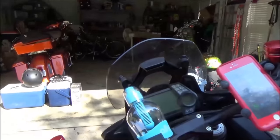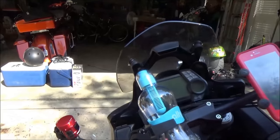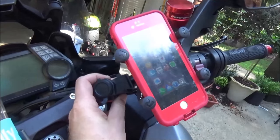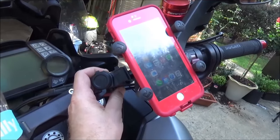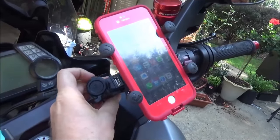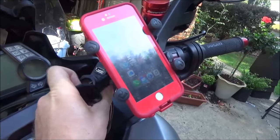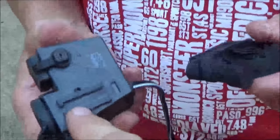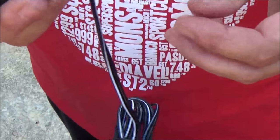Now we can look at the real estate we have left to install the actual power adapter. This one would be cool to mount on this side because it's closer to the phone and you can wrap the cord up really nicely. It has both USB and a 12-volt common accessory plug. The bottom has a slide clamp that slides into place.